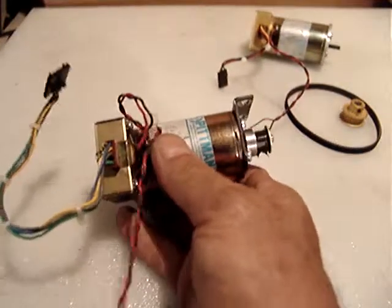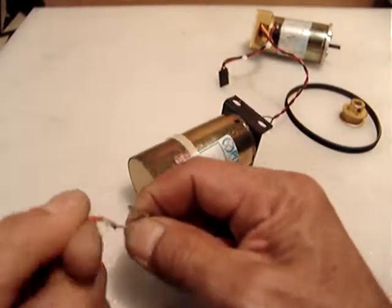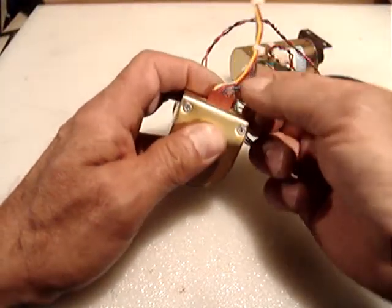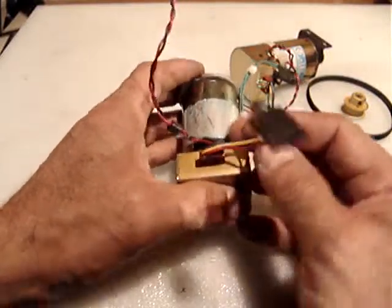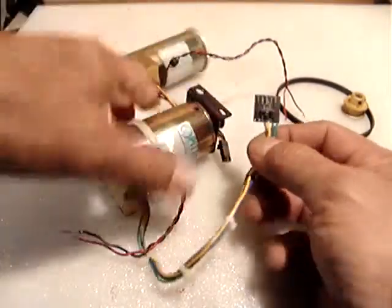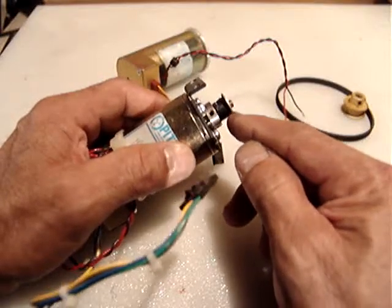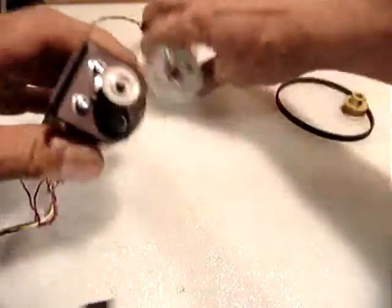Both motors work properly, very smooth, and this is the connector for the encoder — very straightforward, just four wires. The first one is 512 counts per revolution and the other is 256 counts per revolution, also four wires. One of them has a timing pulley, the other one doesn't.